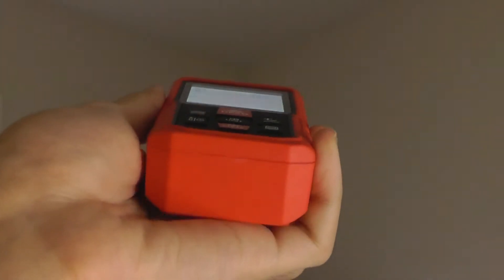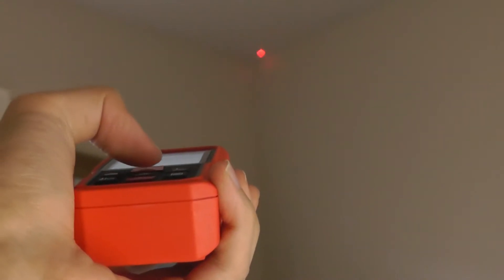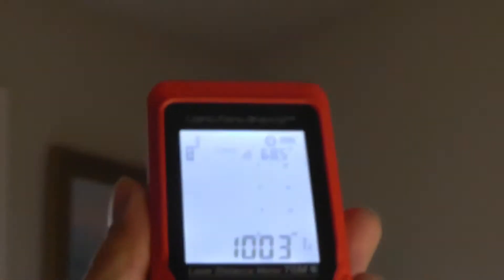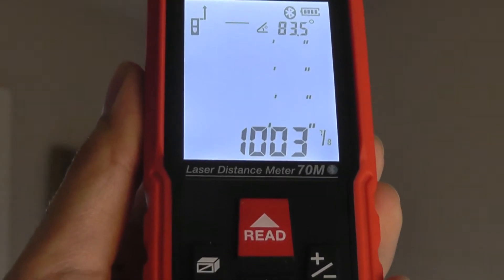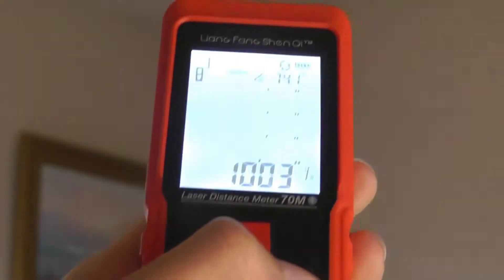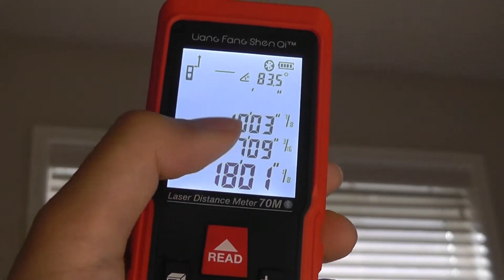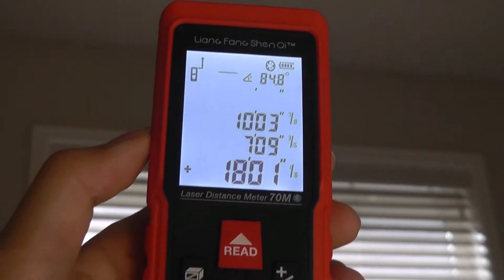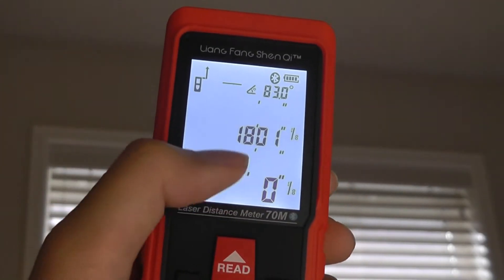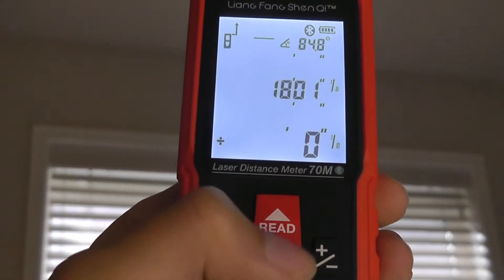Let's test the distance from here to the corner of this room. I aim at that point, hold still a few seconds, then tap the read key, and it reads the measurement in a split second — right now it's at 10.03 feet away. You can also add measurements without a calculator. Tapping the add key records this distance, and with the next measurement at 7.09 feet, it adds the two together for 18 feet total. You can keep adding or subtracting multiple sums and it maintains the running aggregation.